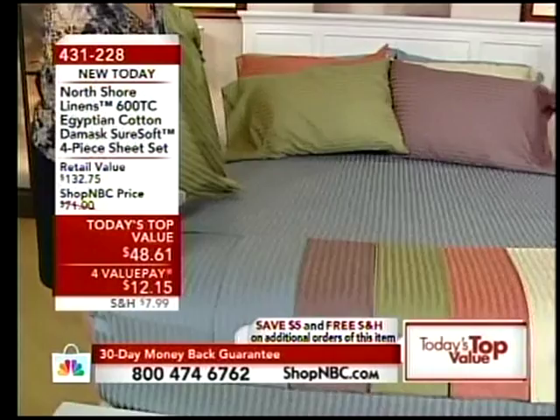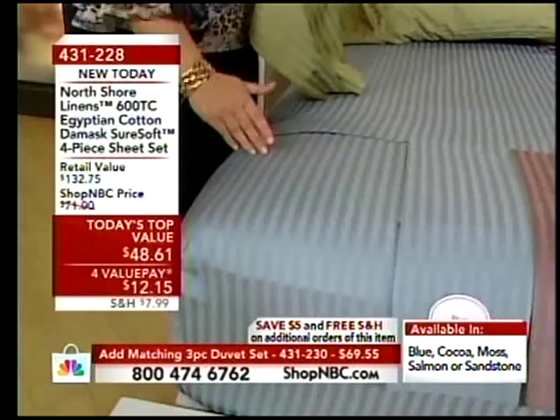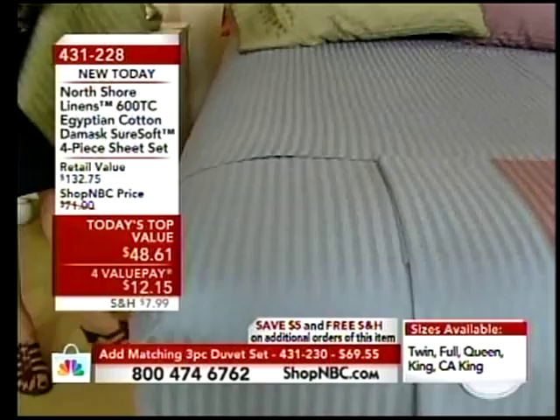It's slenderizing to your bed. It is slenderizing to the bed. And don't do what I did the other day when I was not paying attention — I put the stripes this way, looked at the bed and went, something's wrong here. That's what was wrong — I wasn't putting the stripes the right way.